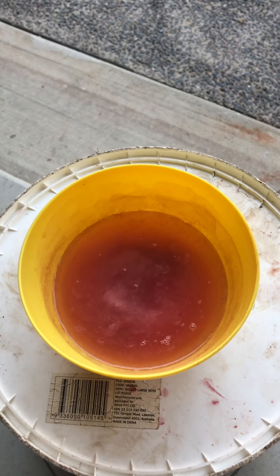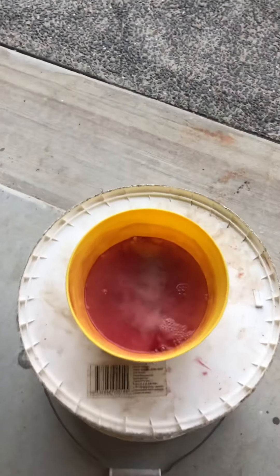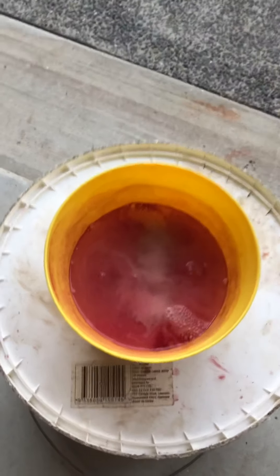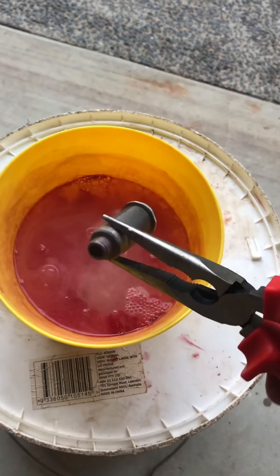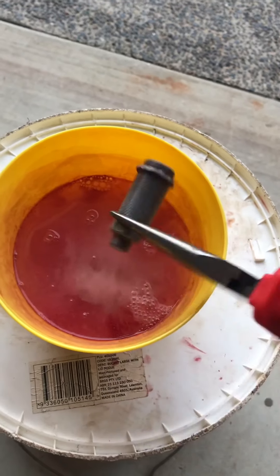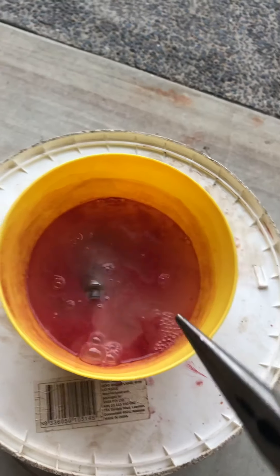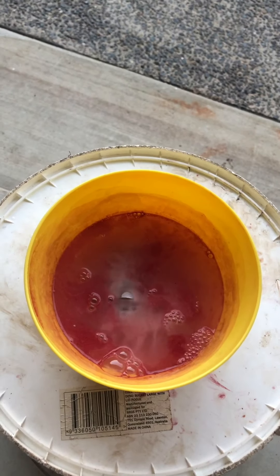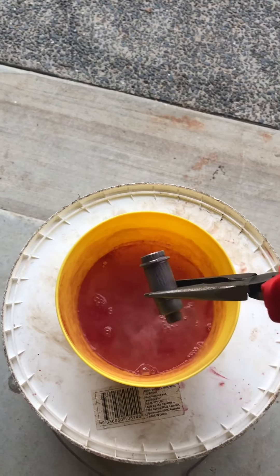We'll come back when this is all cleared up. So about seven minutes now — it's removed all the anodizing. What I'm just going to do is rinse these out with a bit of water, and then we'll remove that dark residue that's kind of left on it.